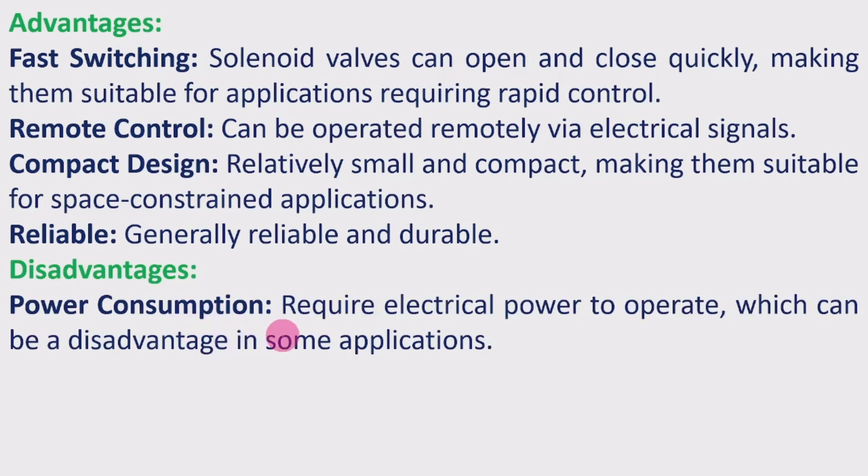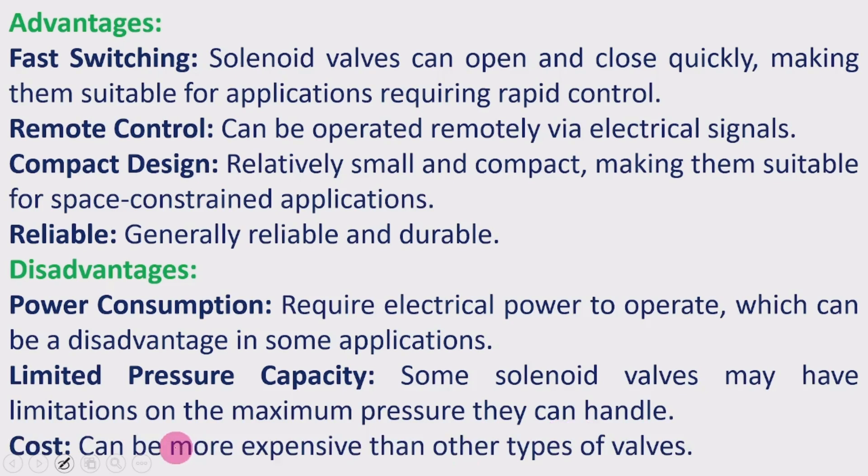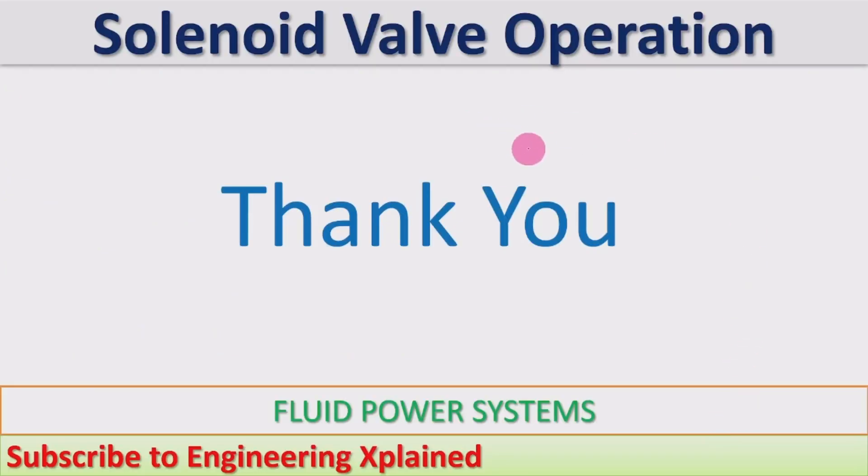Disadvantages: power consumption — requires electrical power to operate, which can be a disadvantage in some applications; limited pressure capacity — some solenoid valves have limitations on the maximum pressure they can handle; cost — can be more expensive than other types of valve control systems. This is an overview of solenoid valve operation, commonly used in hydraulic and pneumatic systems.